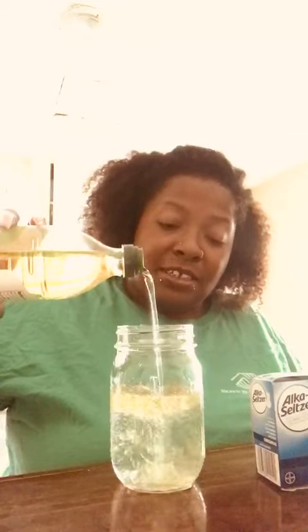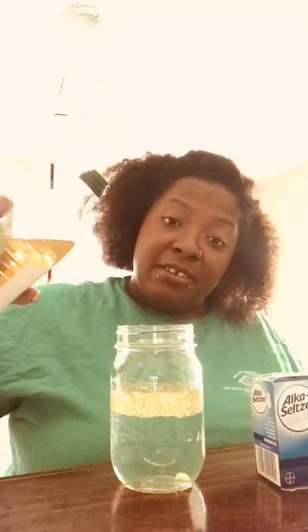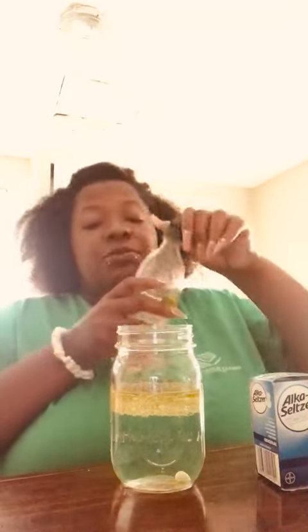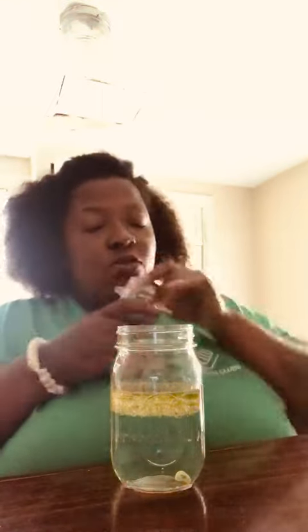Pour the oil into your water, and as you can see, because oil and water don't mix, it's just gonna rise to the top and hang out up there. So you have your oil and your water. This is also where you would add your food coloring to make whatever cool color you want.